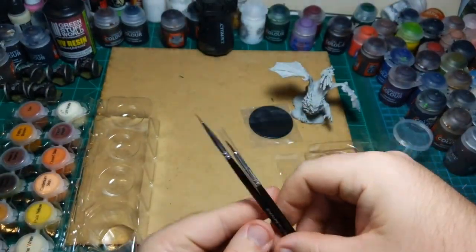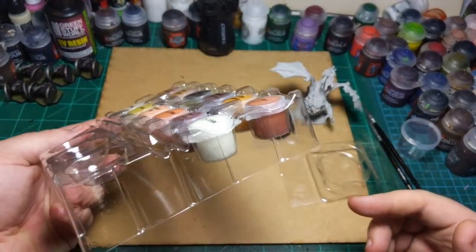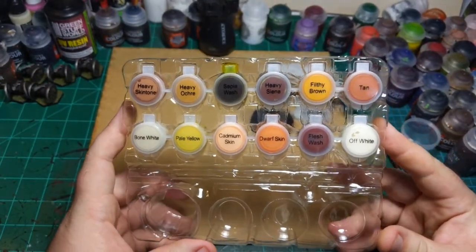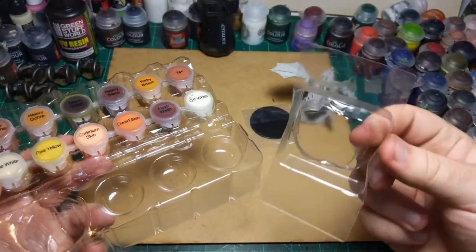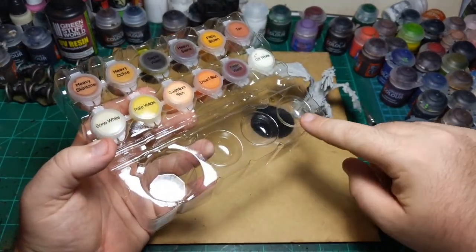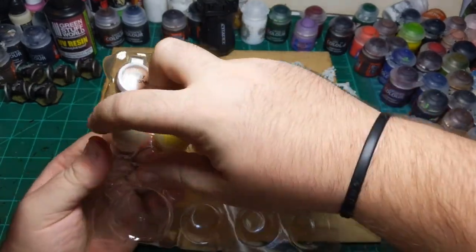Then we have 12 paints — they're just in little mini pop-top containers. They look pretty cool; they're Vallejo, so that's a quality company. And it's not just a little piece of plastic like I thought — it actually is a little palette down here for mixing your paints, so that's awesome.